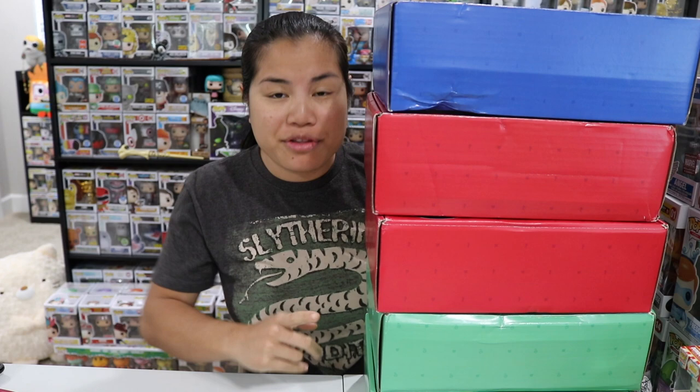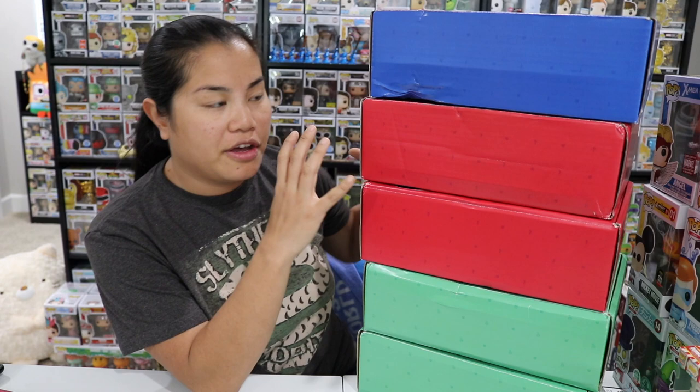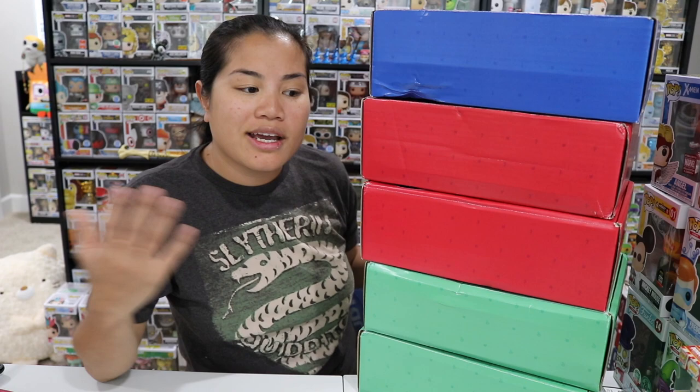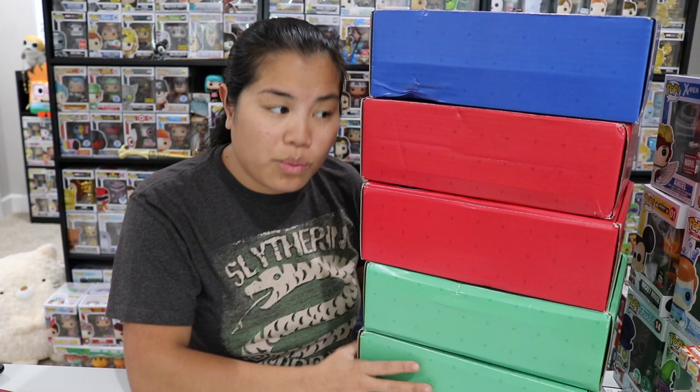What's up guys, NerdyNu here, welcome back to another unboxing video. This is gonna be a long one, so if you guys don't like long videos, click away now. I am really behind on my unboxings, and I usually don't like to film multiple unboxings in one video because they take forever to edit. But I'm so far behind that it's time to step up our game.